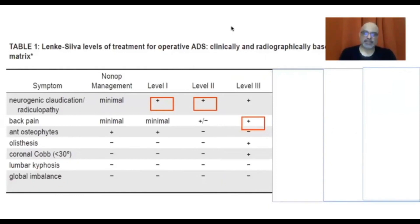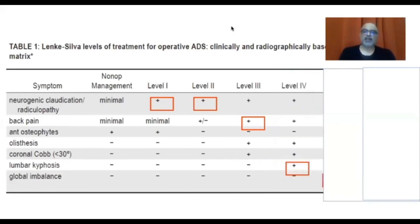Level three surgery fuses the entire curve with posterior fusion only. These are patients who have claudication, radiculopathy, plus back pain, with less stabilizing osteophytes, a listhesis, and a Cobb more than 30 degrees. However, if they have a lumbar kyphosis or global imbalance, simple posterior fusion may not be enough. We then go to level four surgery, which includes anterior column reconstruction. If there is lumbar kyphosis, you must correct it into lordosis, and the anterior column has to be fused and reconstructed — either by a TLIF or nowadays by OLIFs.